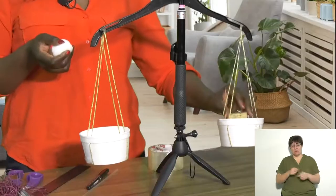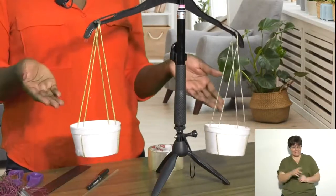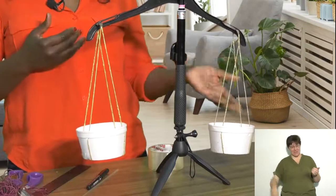You are then going to walk around your house and collect objects that you would like to weigh. You can compare the objects to see which one weighs more and which weighs less. I've got a butter cork as well as a pom-pom. As you can see, the cork weighs more because the side that weighs more always goes down, just like a seesaw.